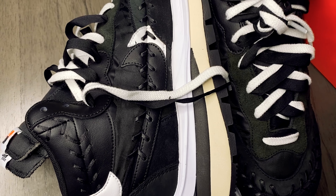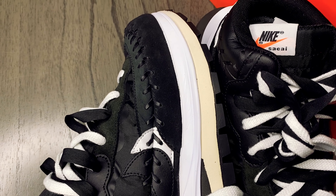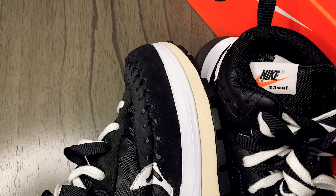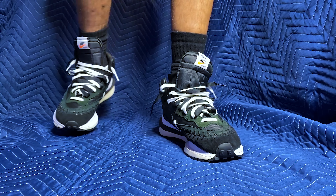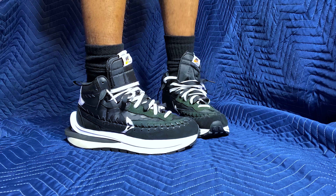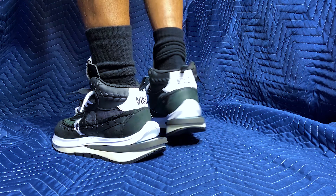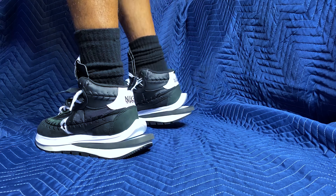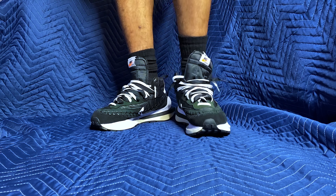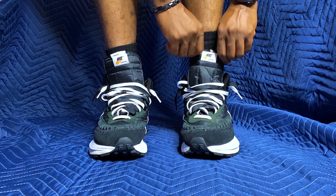This is my second pair of Sakai's and my first pair seems rather tame compared to these. Let's see what they look like on foot. In the haste to make my order, I ordered my true size, a 9.5, based on my previous LD Waffle Sakai. Now the fit of these is tight — very, very snug. I had to loosen up the entire shoe just to get my foot in. I recommend sizing up a half size, but as for me, I'm going to make these work.